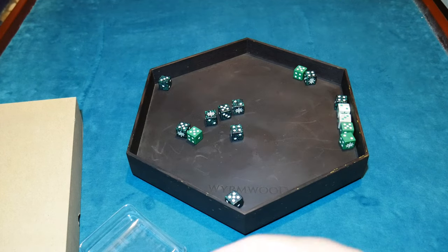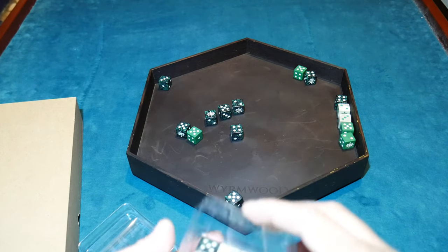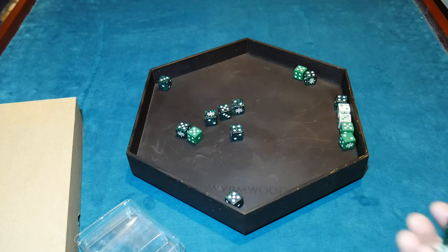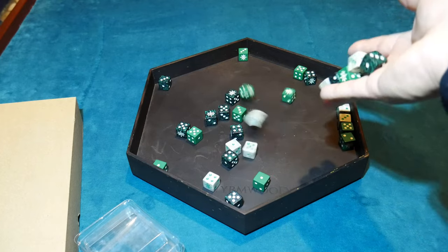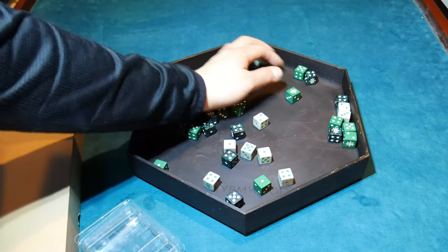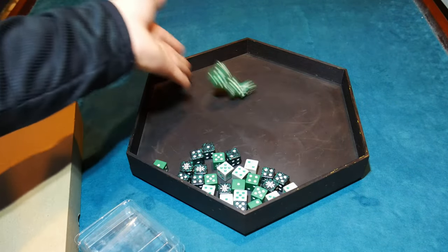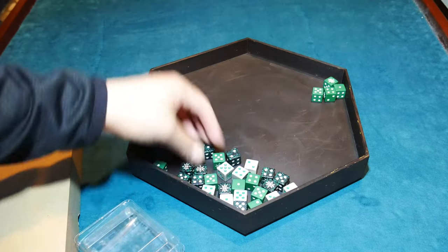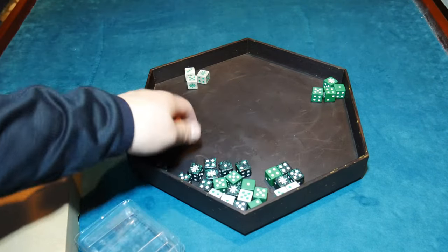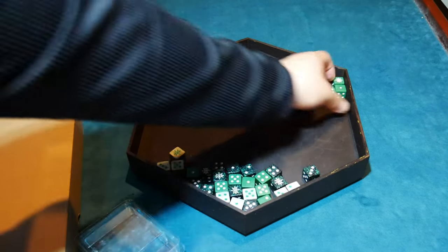They still got plenty of space. Let's try some more dice in there just because we can. Honestly they look gorgeous up against that black backdrop. It's quite a bit of dice and we still got so much more room to maneuver — do four re-rolls, separate those, three more over here. Look at all this space. This tray is actually pretty sweet, I'm not gonna lie, I'm really liking it.